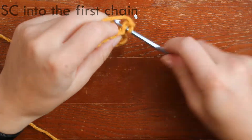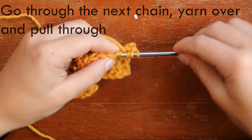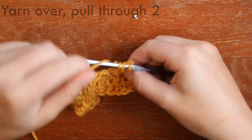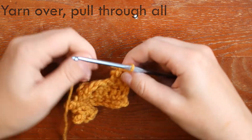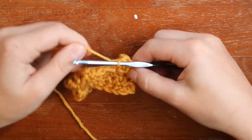So I chain one, I turn my work, and I repeat my pattern. I single crochet into the first chain, then I yarn around my hook two times, I go through the next chain, yarn over, pull through one, yarn over, pull through two, yarn over, pull through the next two, yarn over, pull through all, and then I single crochet into the next chain. And I just keep repeating this.